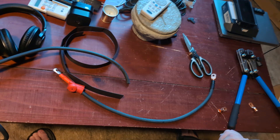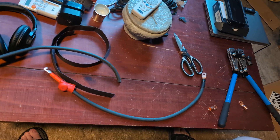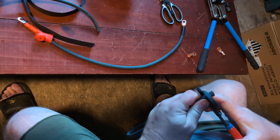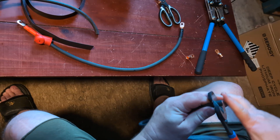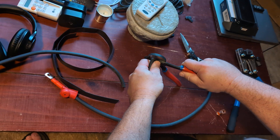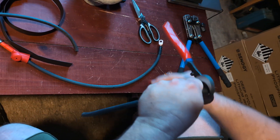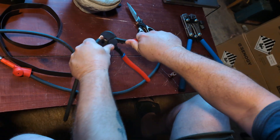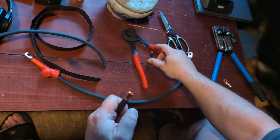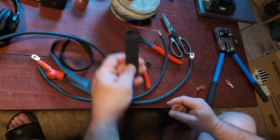Here's a trick I picked up from years of doing car audio: using cutters as my wire stripper. I get them in there just tight enough to where they go through the shielding, then I spin it, and as you push it off you get a nice open end like that.